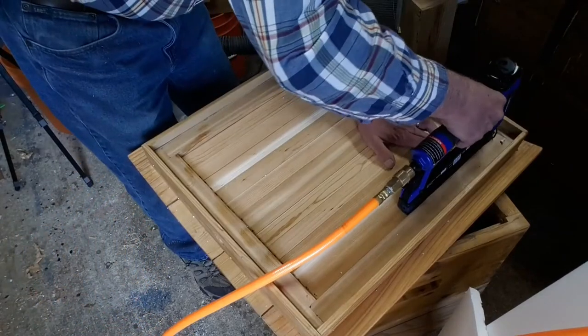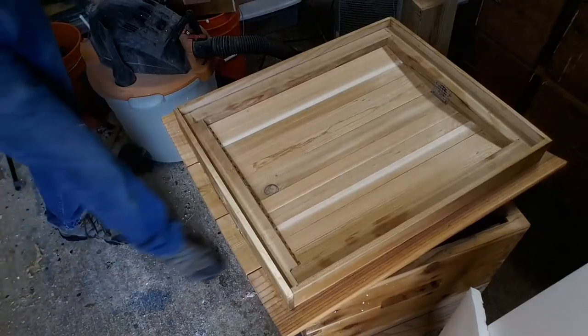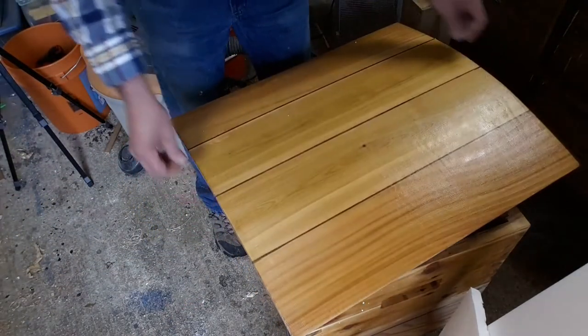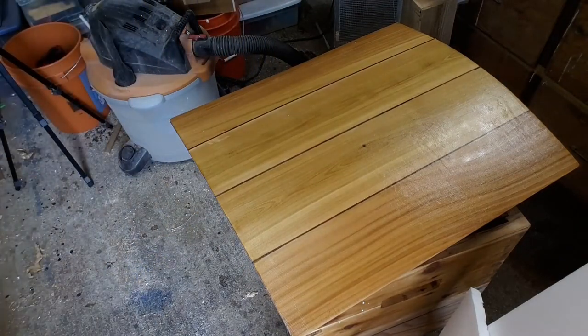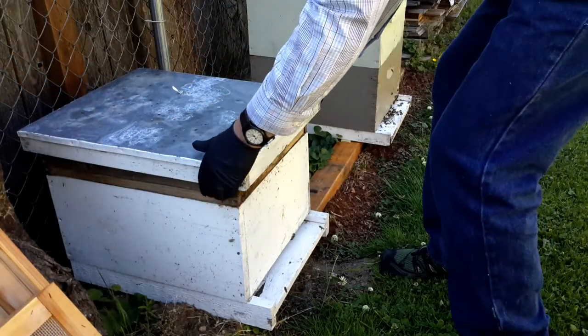Then it's a matter of applying a finish. I decided to try linseed oil — I haven't done that before. So I linseed oil the outside of all the pieces really well, let them sit outside for a few days, and then it's time for what we've been waiting for: we're going to take everything and replace the hive.